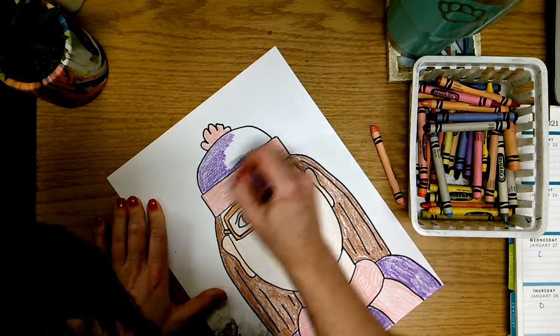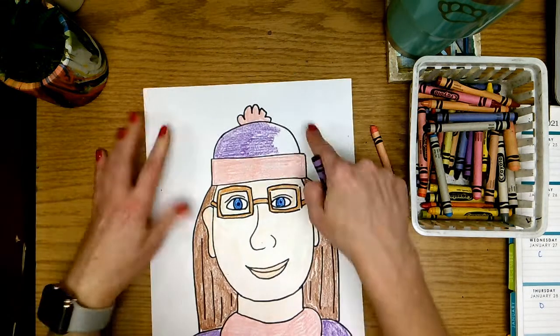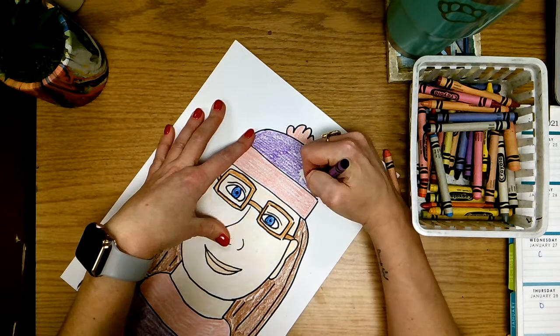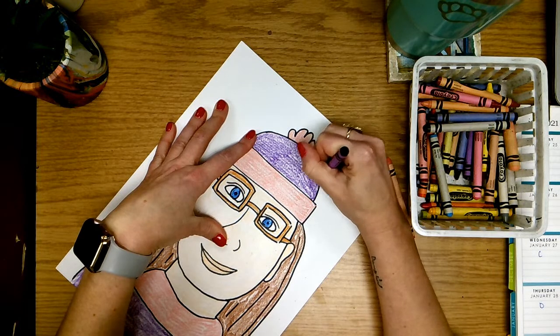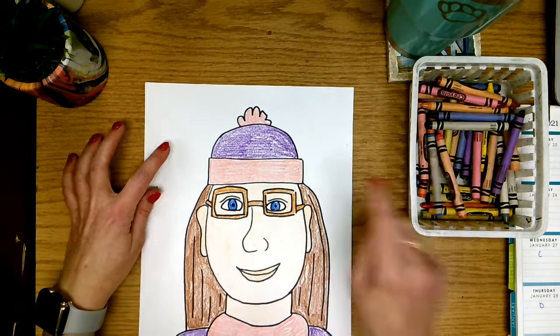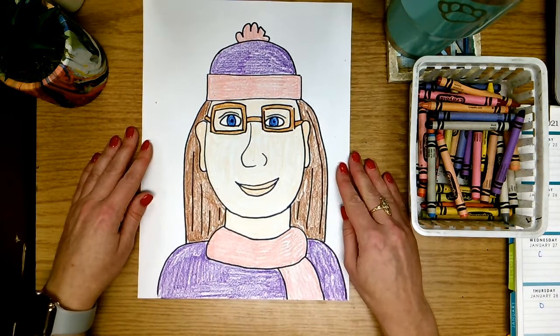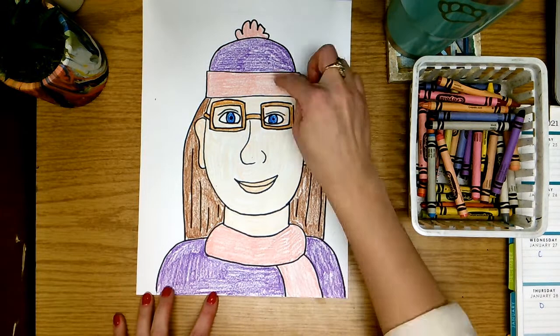What I do not want you to do, friends: do not color in the area around your self-portrait, do not draw anything there, and do not color it, because we have something special planned for our background. If you color this part with crayon, you're not going to be able to do the special step. So this will be it for today — our skin color, our hair color, our eyes, our hat, scarf, and shirt.